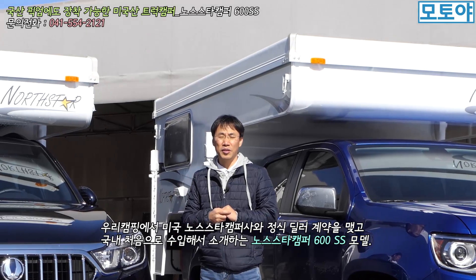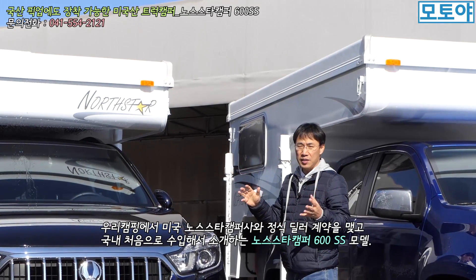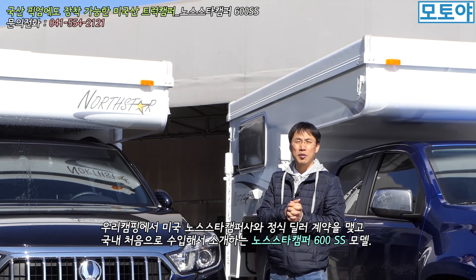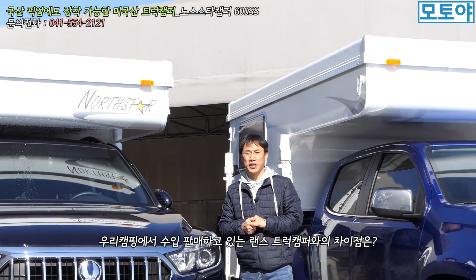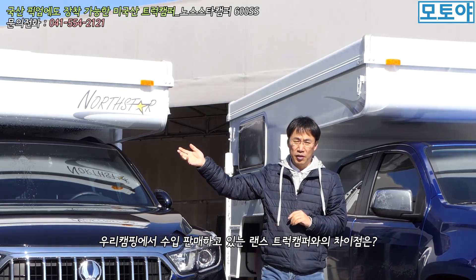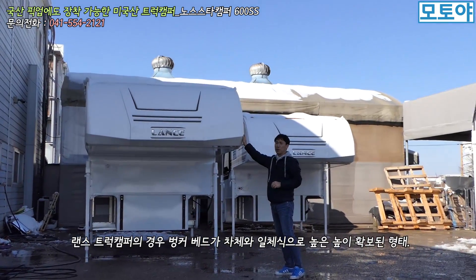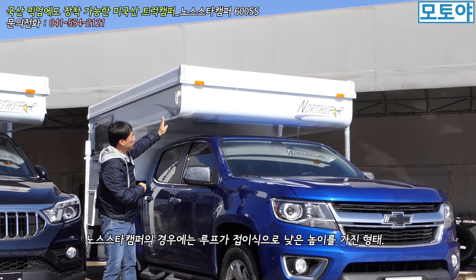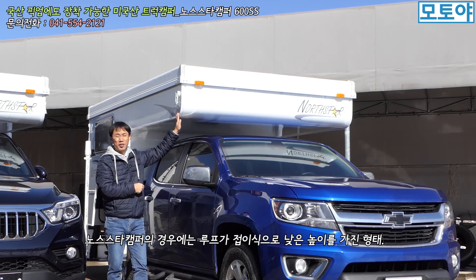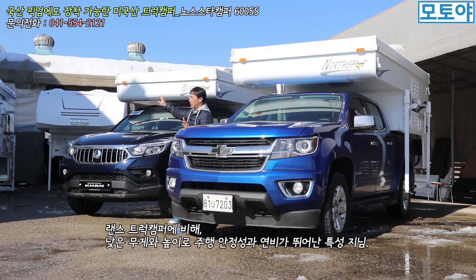기존에는 랜스 트럭 캠퍼사에서 트럭 캠퍼를 수입해서 판매하고 있었는데요. 이번에는 노스 스타 캠퍼라고 똑같이 미국에 소재한 기업입니다. 아마 1950년대 정도에 회사가 만들어져 지금까지 트럭 캠퍼를 판매하고 있는 회사인데요. 노스 스타 캠퍼는 기존 랜스 캠퍼 트럭하고 차별성이 있어요. 랜스 사에서 판매하는 랜스 트럭 캠퍼는 벙커가 높게 설계되어 있는데 반면에 노스 스타 캠퍼에서 생산하는 트럭 캠퍼는 벙커 쪽이 낮게 설계되어 있습니다.